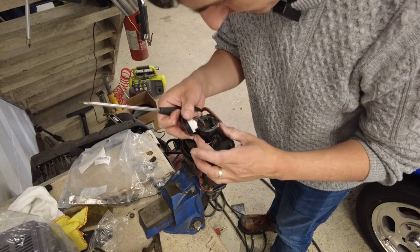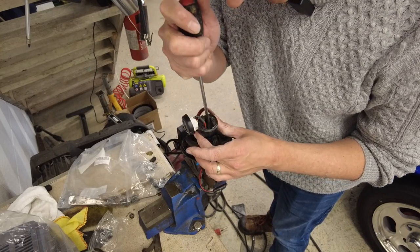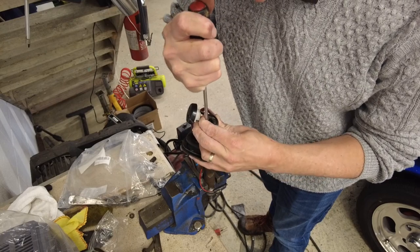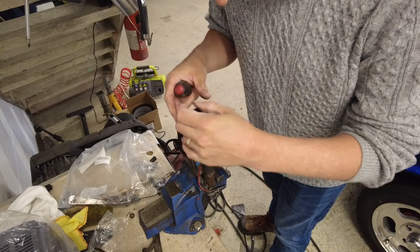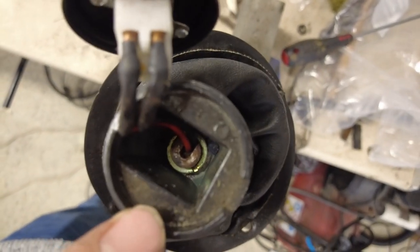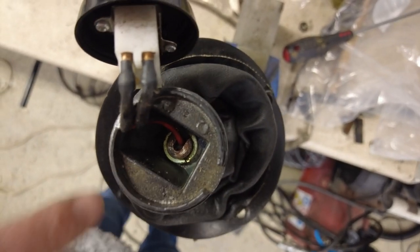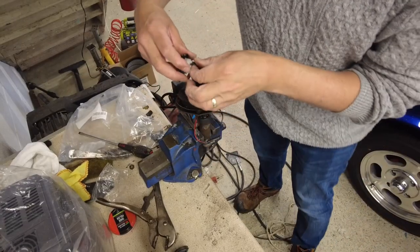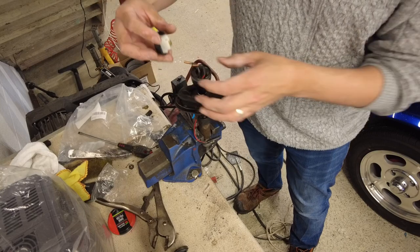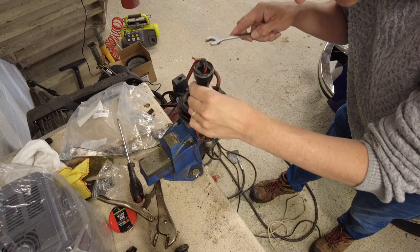You have to pop the overdrive button off first of all if you need to take the gear shift knob off. Down in here is the nut that holds the gear shift knob onto the top of the gear shift itself, and we need to take that off. Firstly though, we'll disconnect the switch by pulling these two wires off. I'm just going to start by loosening that off because it's a lock nut kind of thing.